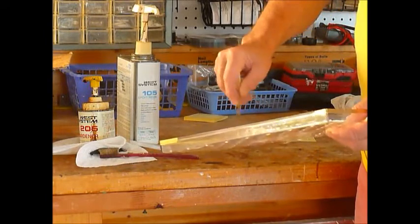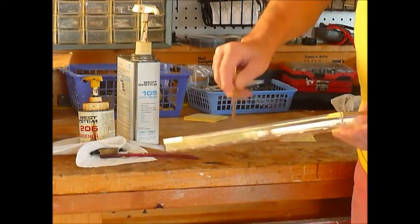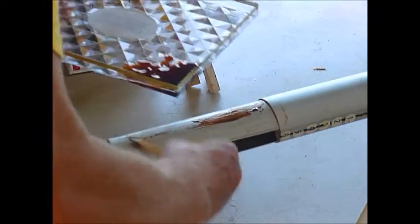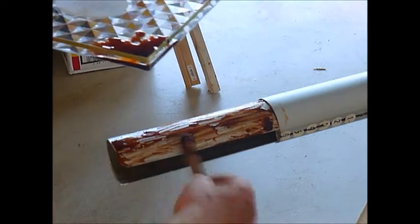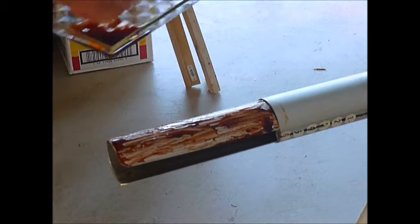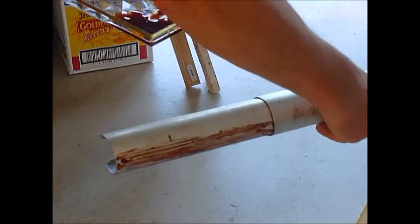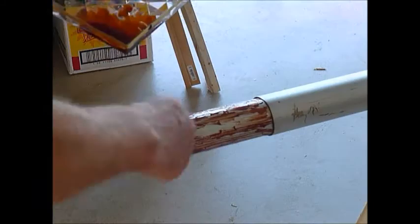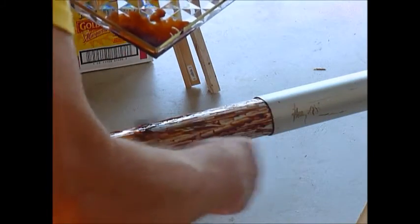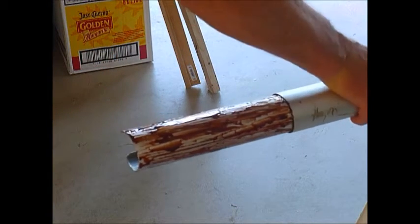This West Epoxy is pretty old — that's when the hardener goes brown — but they tell me that's not a big deal. I've already roughened up this surface. So this should just fill up some voids, that's all it's for really — just to fill the voids between the sleeve and the mast. Not only does this harden up and fill the gaps, but it also provides a little bit of lubrication to get things going on.